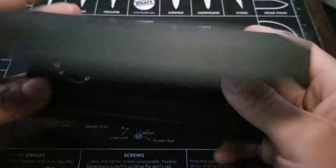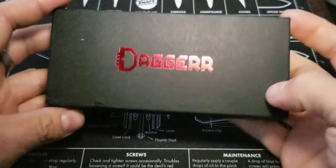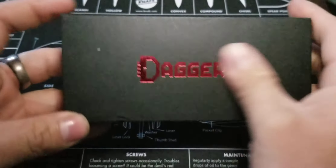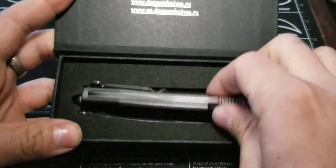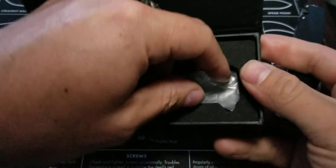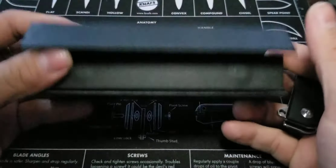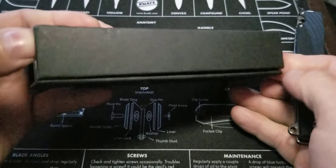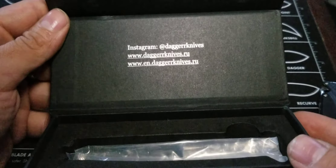Here it comes in the box right here. You get a magnetic closure box, if that matters to you. You got the red font right there — it's kind of a mirror-polished red font. You get your knife in this plastic bag thing right here, and you got that foam insert. So if you care about keeping this box, you can. And if you guys want to support Dagger Knives, their Instagram and all that other information is right there.